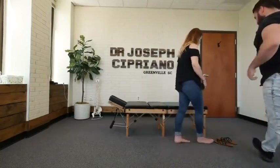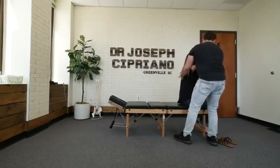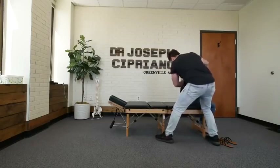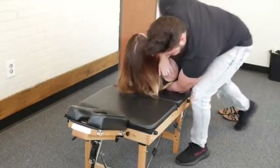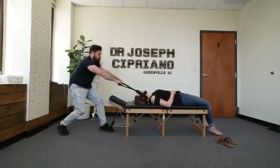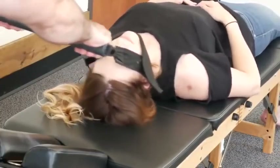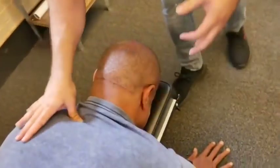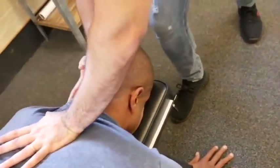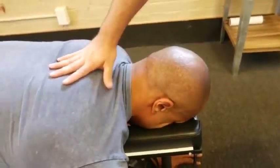Take a seat right here, facing the wall. One arm up and over, other one up and over. Take a deep breath down and exhale out. And relax. Oh my gosh. And that cervical thoracic junction here. We're going to start with the T2 adjustment on that left side. Good — drop down to a T3 on the right.